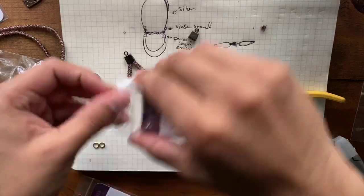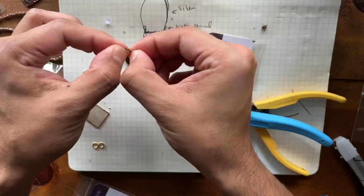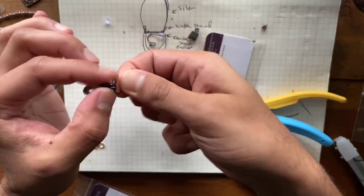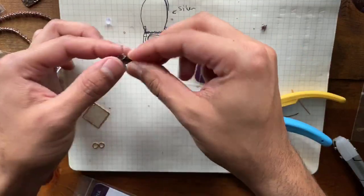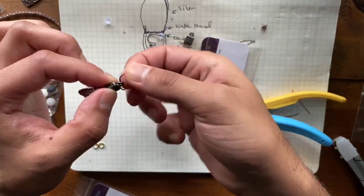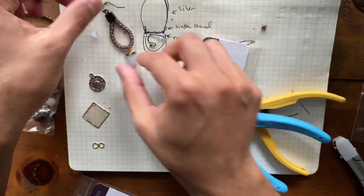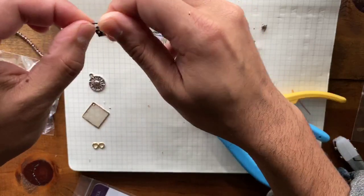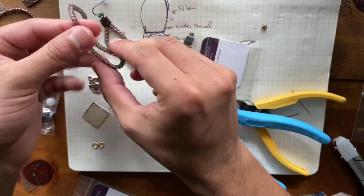I just need some little ear hooks here to complete this. I added a few extra items that were not in the kit, but these are basic stuff — you probably have earring hooks already. I would say if you don't have enough double strand end caps, I highly suggest getting some. They are so versatile and easy to use, and the amount of colors they come in is really great to work with almost any piece. That looks so good!